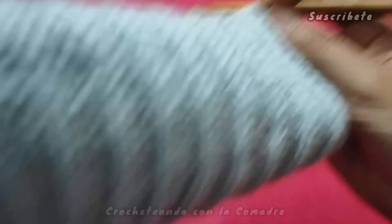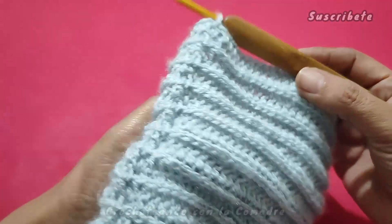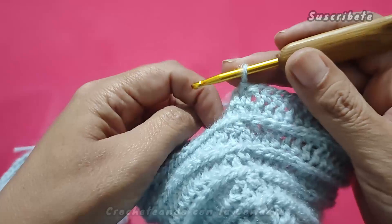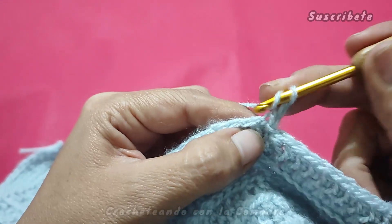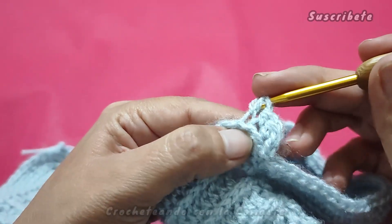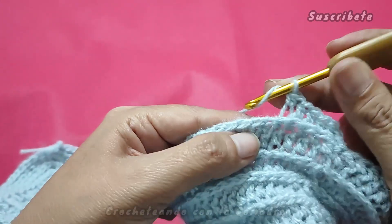Muy bien, miren, aquí yo ya tengo el largo deseado. En total hice 15 motivos: uno, dos, tres, cuatro, cinco, seis, siete, ocho, nueve, diez, once, doce, trece, catorce y quince. Aquí en el número 15 ya no voy a girar mi labor. Vamos a darle el mismo efecto que le estamos dando en este acabado. Vamos a pasarnos por la parte de atrás, subimos una cadenita y en el mismo lugar prendemos nuestro primer punto. Y ya vamos a trabajar en círculos las veces que ustedes decidan. En mi caso van a ser cuatro, aquí no va a haber aumentos, no va a haber disminuciones. Simplemente vamos a continuar trabajando.